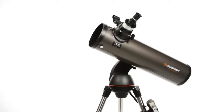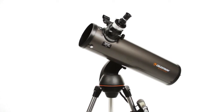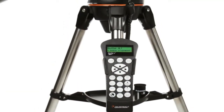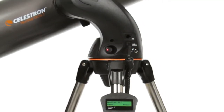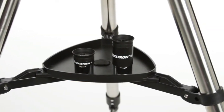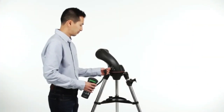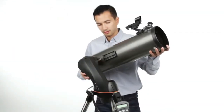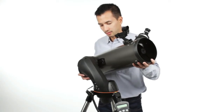Let your telescope take you on a tour of the cosmos with the Nexstar SLT, or Star Locating Telescope. Every telescope in this popular family features the same locating technology on our high-end observatory telescopes, priced to fit your budget. Designed with the beginning and intermediate amateur astronomer in mind, the Nexstar SLT is easy to set up and use.